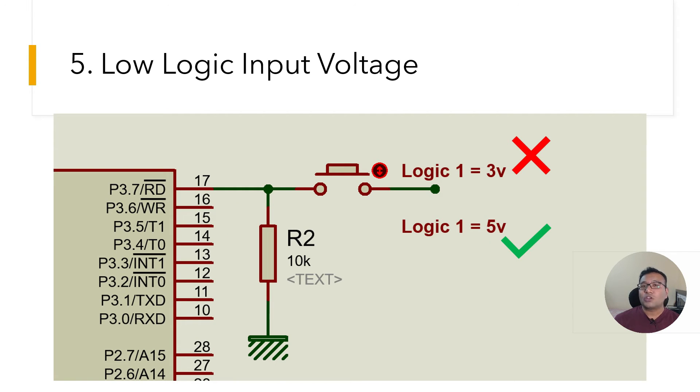Mistake number five: low logic input voltage. Many times we interface sensors — a line following sensor or proximity sensor — that give a 3V logic high output. Most 8051 ICs in the 80-series do not understand that logic well; they can treat everything below 4V as logic zero. So if you are using the 8051, make sure you interface devices which have 5V as their logic high supply voltage.